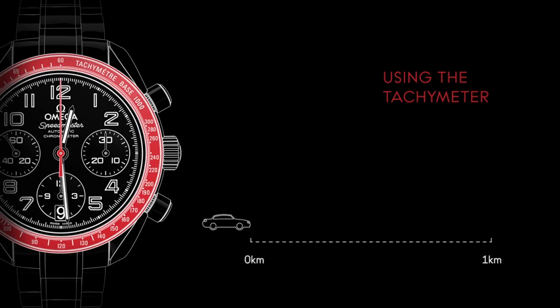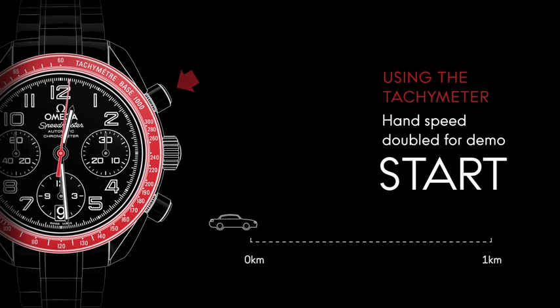The average speed of a moving object can be measured with your Speedmaster by using the central chronograph hand in conjunction with the watch's tachymetric scale. For example, the speed of a car can be measured over a set distance of 1 km. Press the upper pusher located at 2 o'clock to start the measurement.